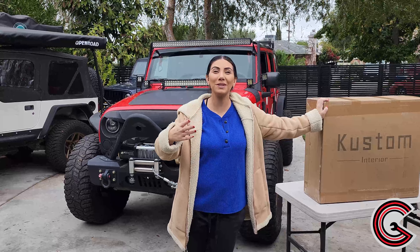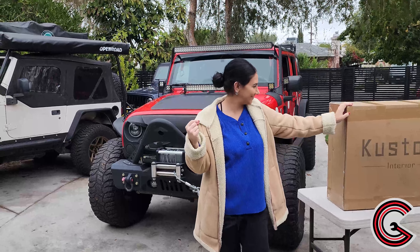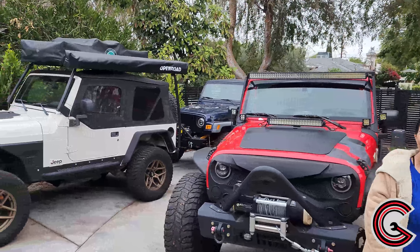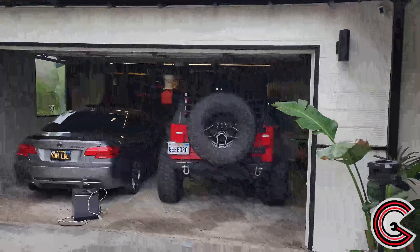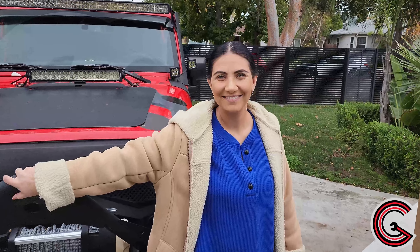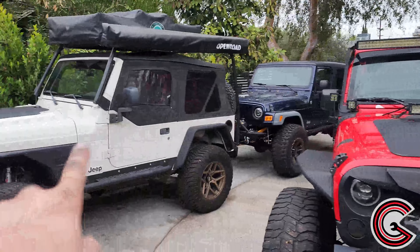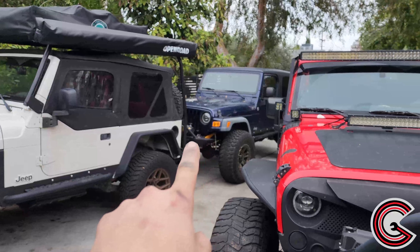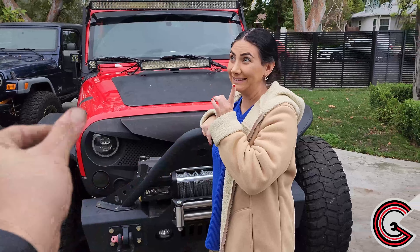In case you've missed it, we have the other Jeeps right there — the white TJ, the LJ, and my Rubicon. Three stick shifts, one automatic, all different gear ratios: 4.10, 3.73, and our spec Honda Civic.